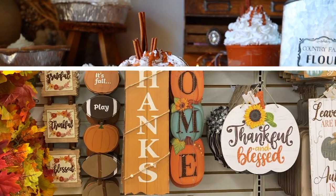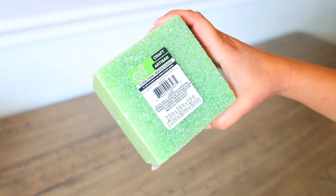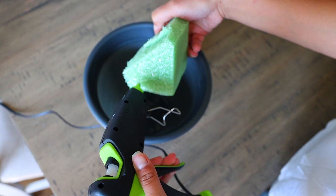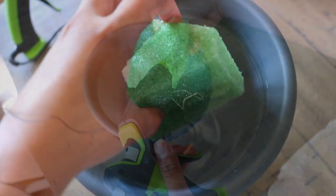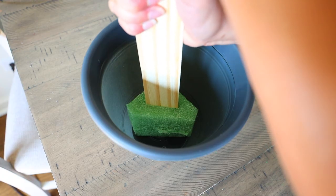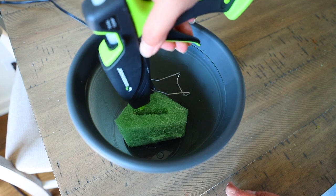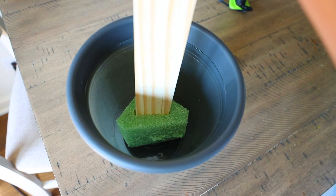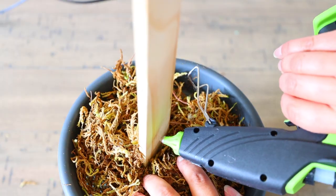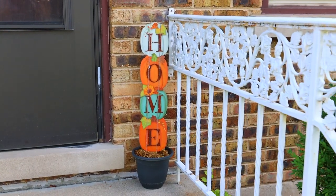Dollar Tree also has these home pumpkin signs you can use instead of the four pumpkins to make a smaller version of the broomstick display. You essentially do the same thing — get a planter and some craft foam. I'm cutting my craft foam in half because I'm making two of these. This time instead of a broomstick I'm using 12-inch pieces of craft wood. I push it through the foam, create a dent, pour glue inside, then push the craft wood through again so it's nice and secure. Stones at the bottom, moss on top, then just glue your home sign to the piece of wood and you're good to go. Super simple and really nice.